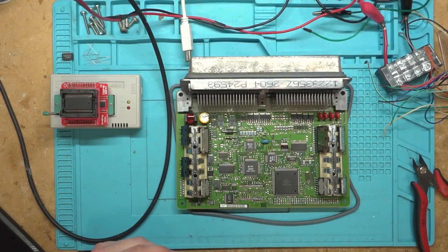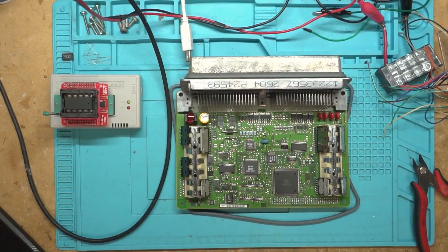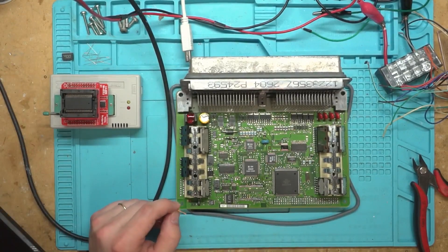So today we're going to program this PCM. Before we get started, let's go ahead and clean the solder pads off so that way we can flash it and get it on there. So let's get started on that first.